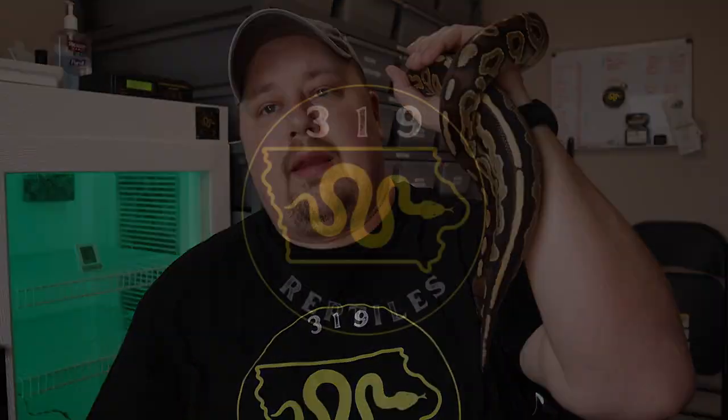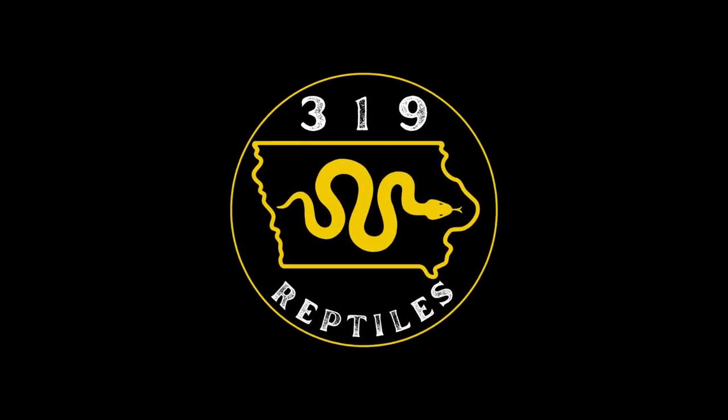I'm Chris, this is Cindy, and we are 319 Reptiles. We're here to talk to you about five mistakes you're potentially making with your ball python. That intro may seem a little dramatic, but I'll give you the information to make sure you're able to keep your ball python safe and healthy. These animals are our pets and that's something we are responsible for as their keepers. So let's get into it.